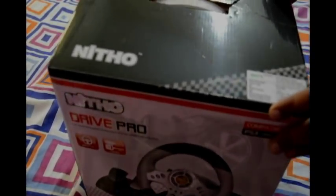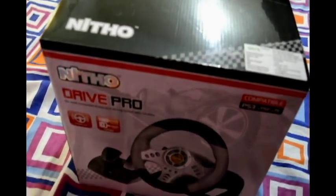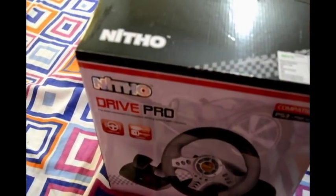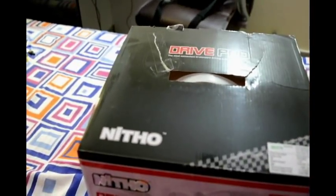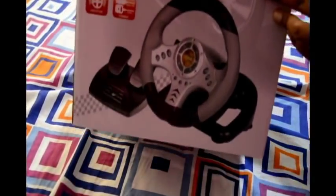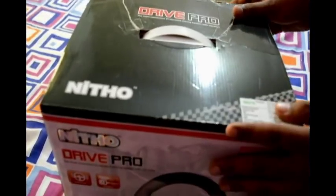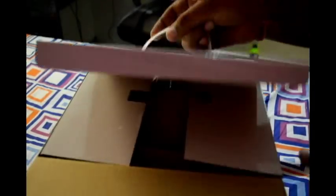This is the Neeto Drive Pro, which is a simulator steering wheel for practicing racing car games and having fun at home. I bought this from Amazon and I'm doing an unboxing video, so let's check it out.